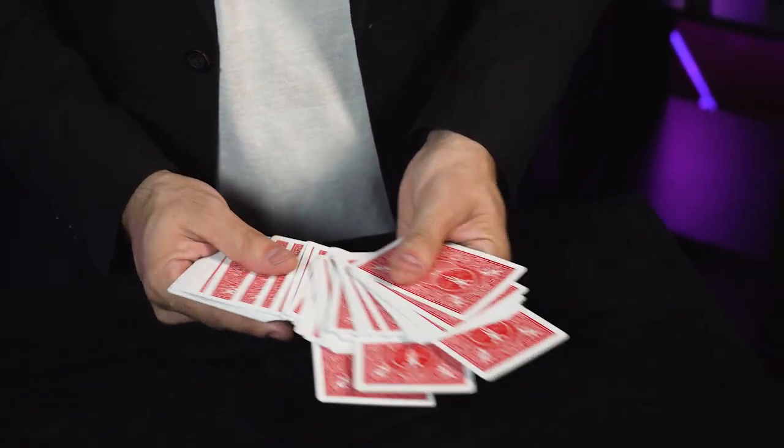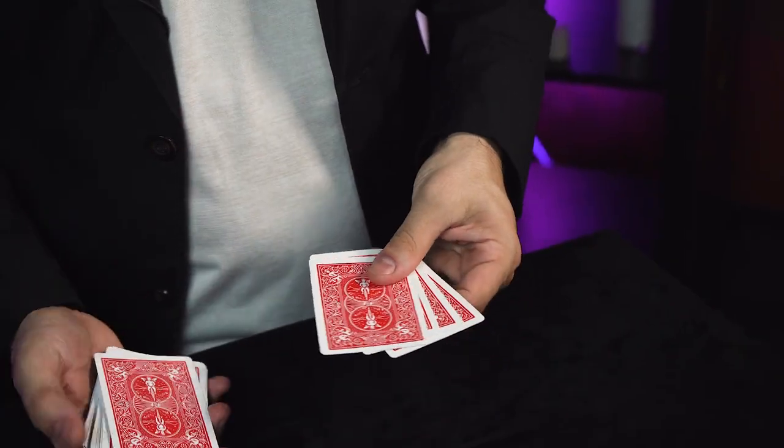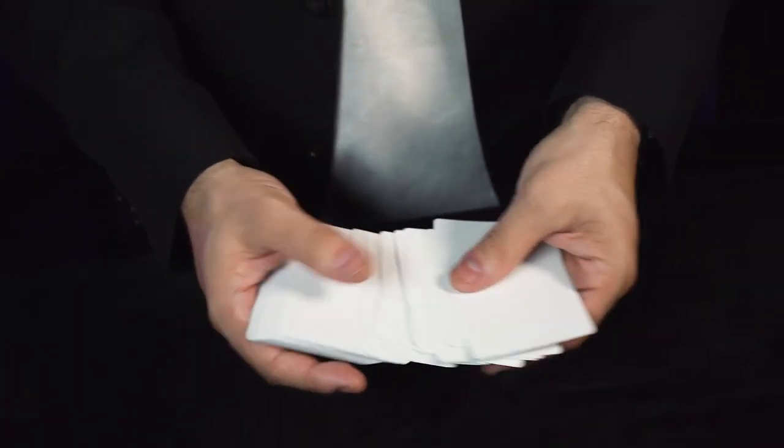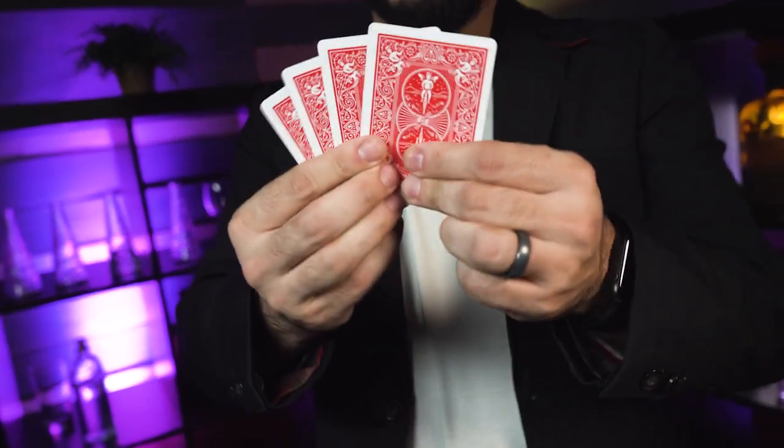Imagine your spectators shuffle and freely select any four cards at all that they want. We keep them safe right here as we show them that every single card is 100% blank — well, every single card except four cards, most likely the four they selected right over here.